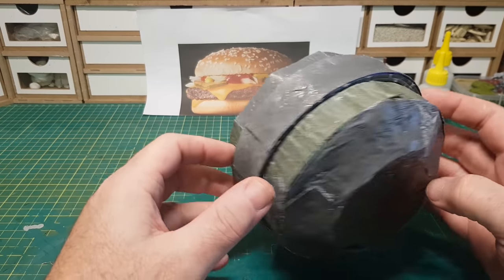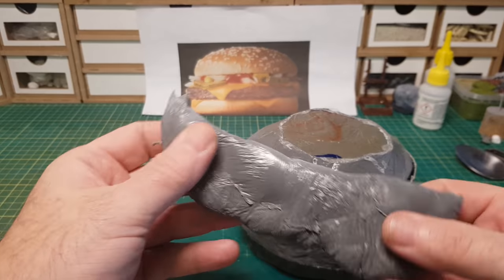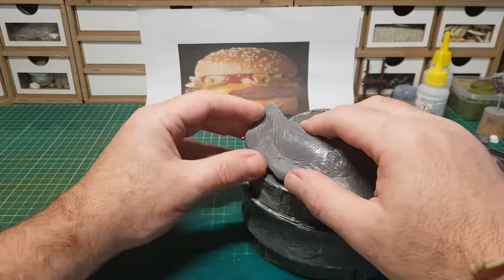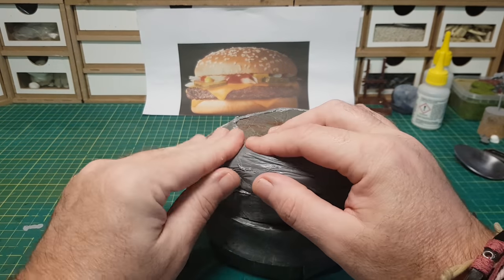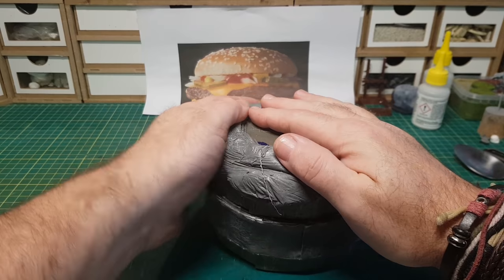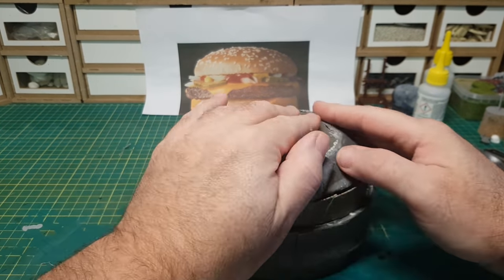It still doesn't look anything like a burger yet, but that's fine as the next part will start to add a bit more shape. For that we're going to take some ooey gooey spruey stuff that's been left for around about five hours or more, so lots of acetone has burnt off now, but it's still soft enough to be able to mold and push into whatever shape you need.